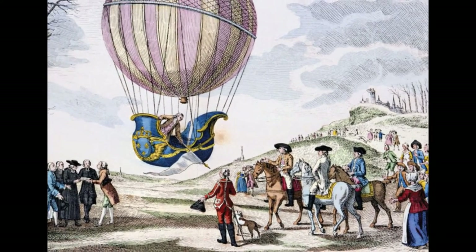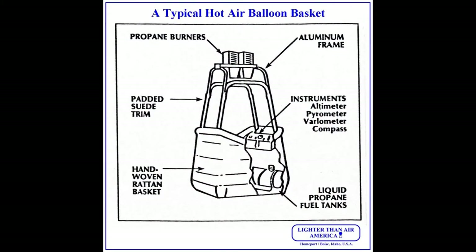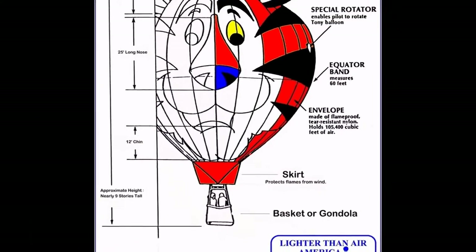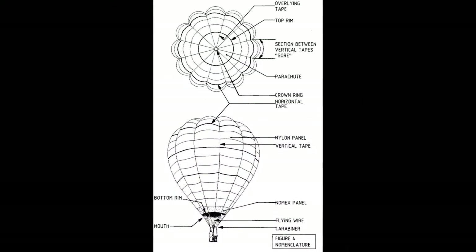The different parts of the balloon: when the balloon is inflated, you have the basket on the ground, usually made out of wicker — not always. You have the envelope, which is the fabric part of the balloon. The crown is the top of the balloon, and the throat is the space between the burner and the envelope.